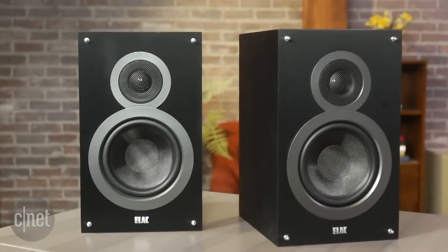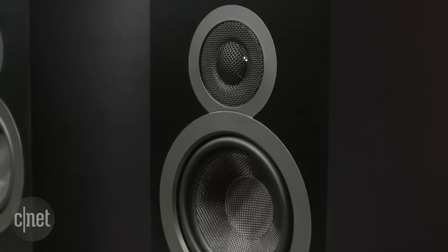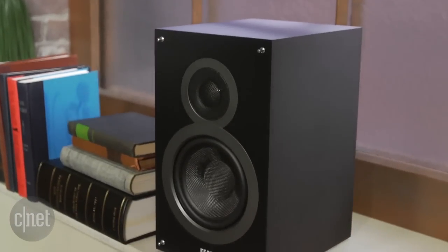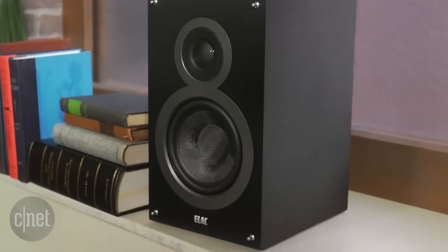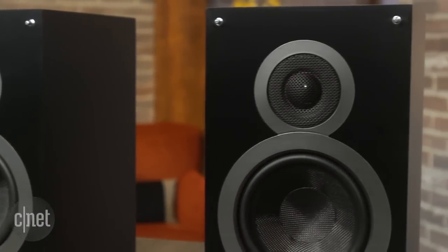The new B series speakers are extraordinary. The B6 is the middle speaker in the series and offers the best value. It's a large stand mount speaker with a 6.5 inch driver and a semi horn mounted tweeter. As far as build quality is concerned, it doesn't look like a budget speaker — it comes with an attractive vinyl wrap and it's only $290 for a pair.